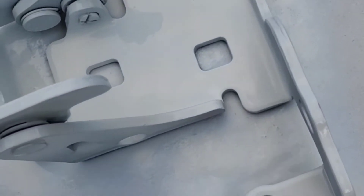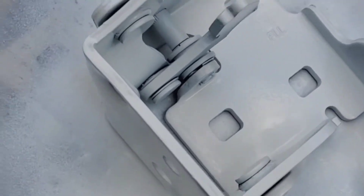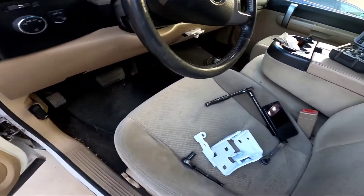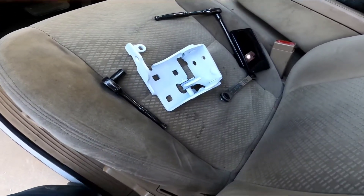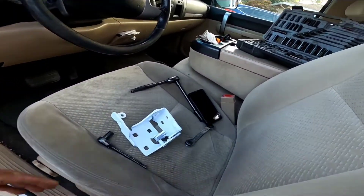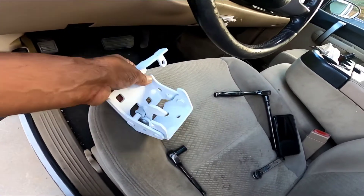I just put the first coat, the white one, and it came up really good. We're gonna wait for it to dry and put the second coat. In this video, we're gonna be replacing this Chevy Silverado door hinge — this one here, already painted.